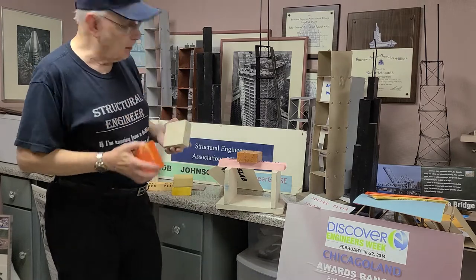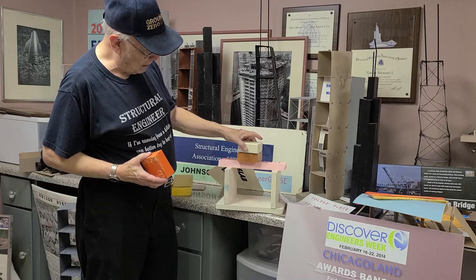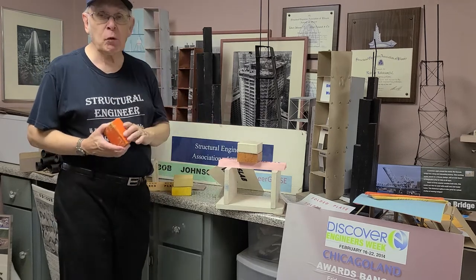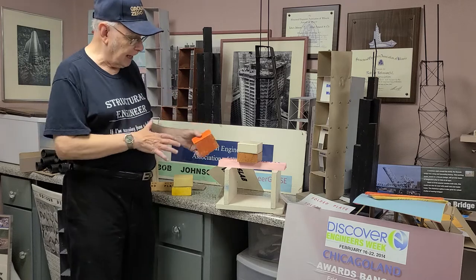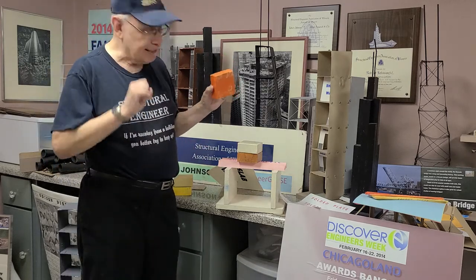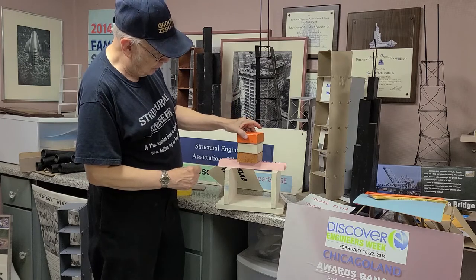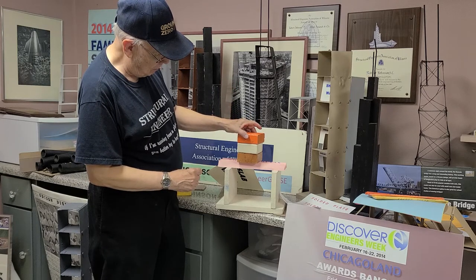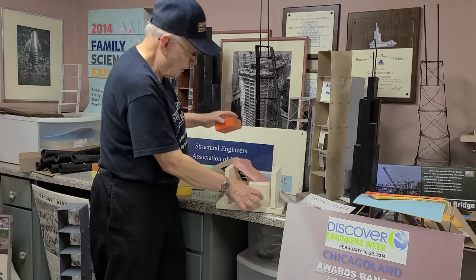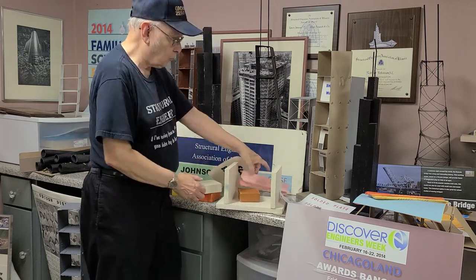If I'm really lucky, I can get two of them to work. And then every once in a while, depending on how the paper's folded and how we put the weight on, we can sometimes get three bricks on here. Yeah, it's starting to buckle. So you can see the paper's not strong enough.